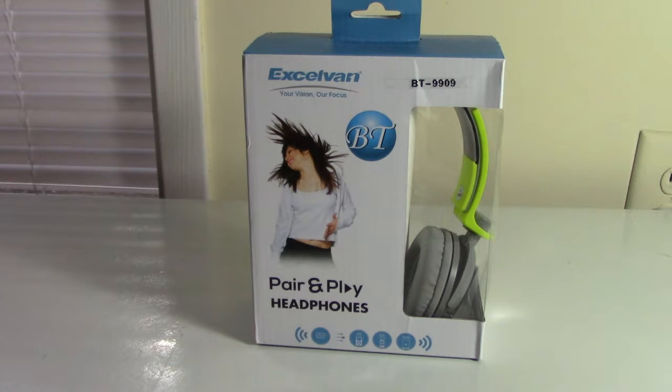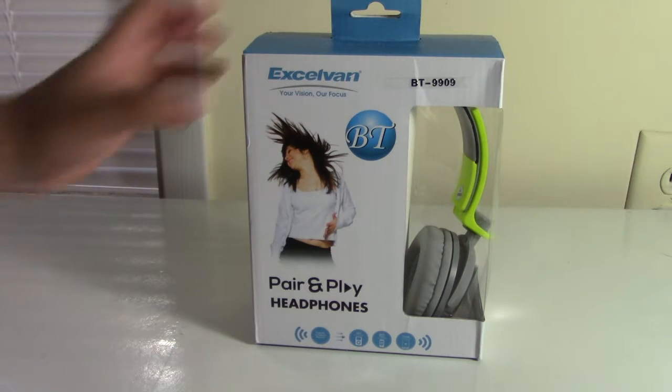The packaging is fine, especially compared to the other headphones — it looks much more up-to-date. They have all the same features and functions as the BT 5800 but with a few differences which I will speak more about.